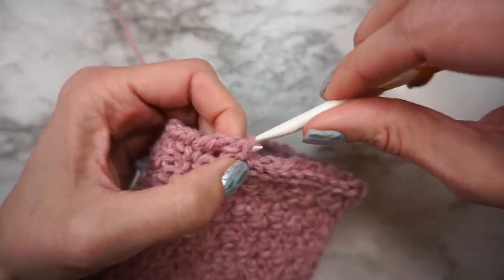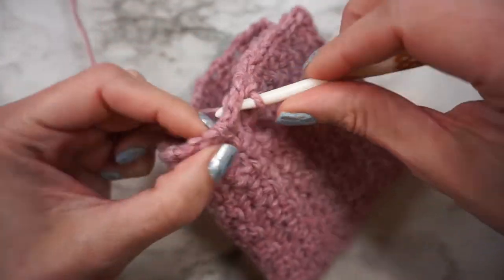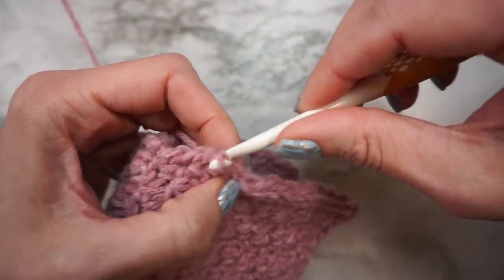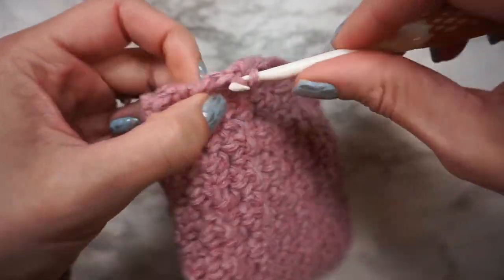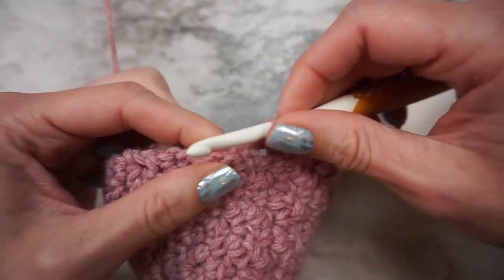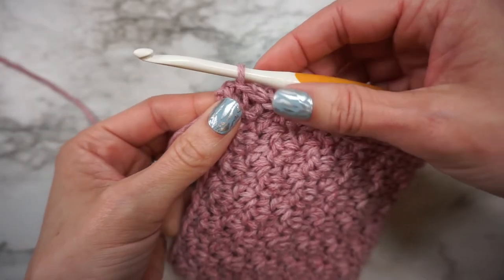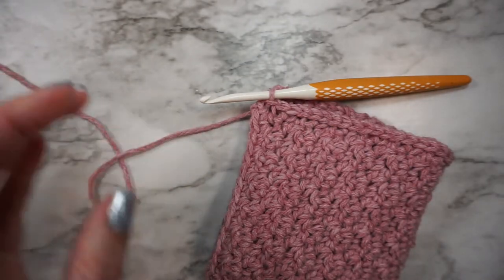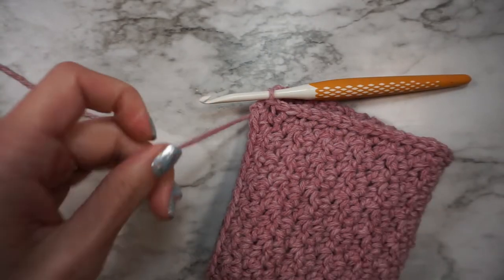Where you insert your hook doesn't really matter — what matters is that you keep it consistent so that it looks nice and neat. So I made it to the end of the bottom of the bonnet, so now I'm just going to fasten off.